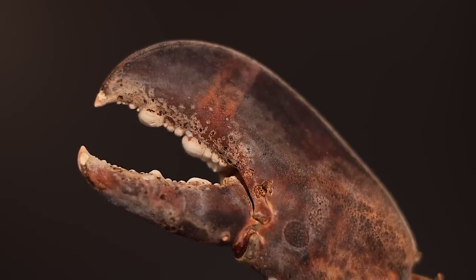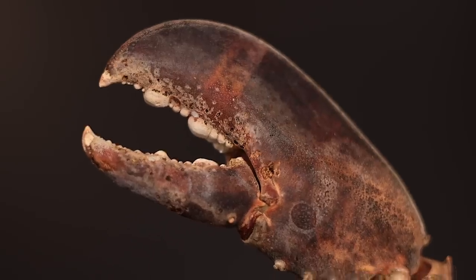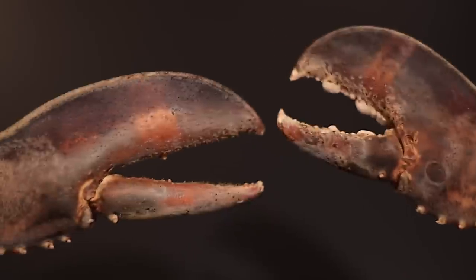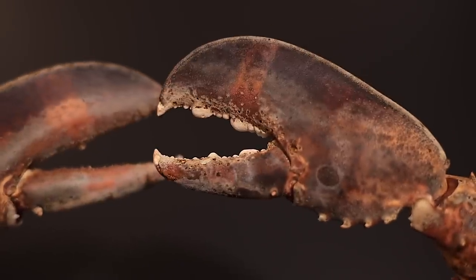The awesome teeth on the crushing claw — a lot like our molars. I pinch you. No, I pinch you. I pinch you first. Not if I pinch you first.